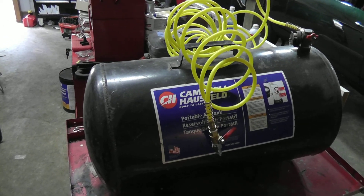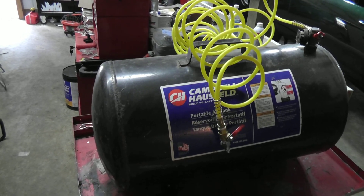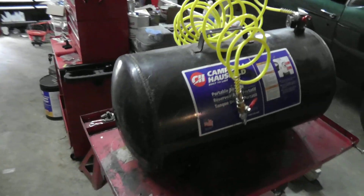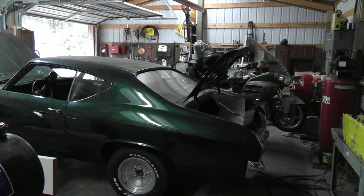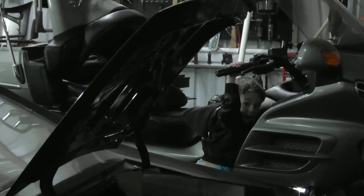I decided to turn this seven-gallon air tank into a metal forge, so that's kind of a project I'm going to take on today. Limited space, wintertime — all my stuff is stored in the shop. This will be fun.